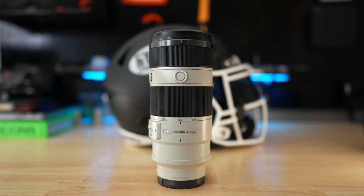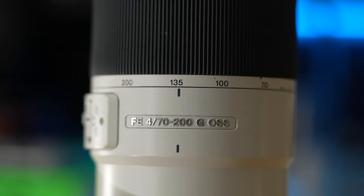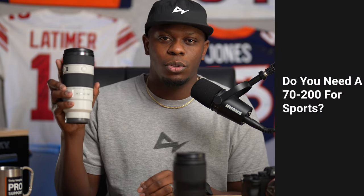Do you need a 70-200 to shoot sports? And the answer is yes, but there's a but. Let's talk about it. In this video, I want to talk to all my new sports creatives or intermediate creatives that keep asking the question: do you need a 70-200 to shoot professional sports, high school sports, little league sports, whatever kind of sport?